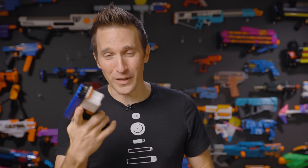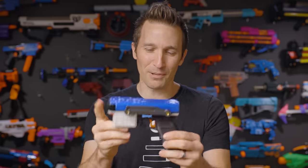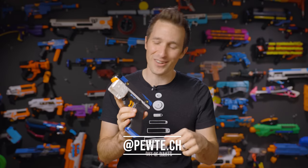I am Luke. Today on Out of Darts, we are checking out one of the coolest blasters I have seen in years. This is the PewTech Pew Pew. The Pew Pew is designed by an Instagram user that goes by PewTech — putting that up on the screen and down in the description.